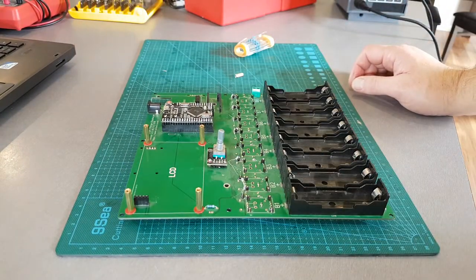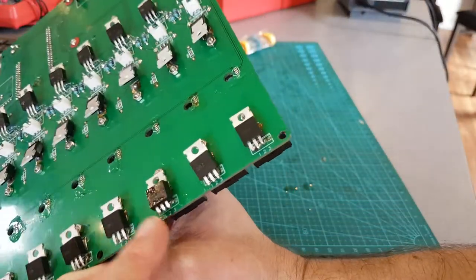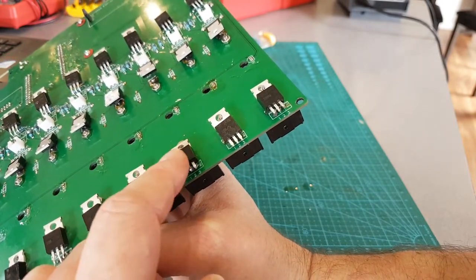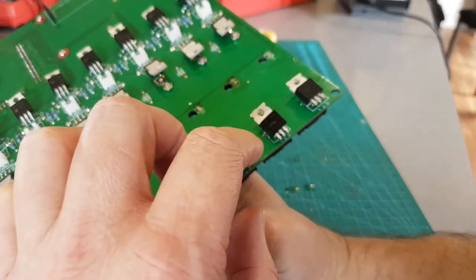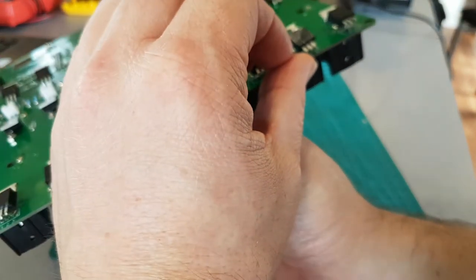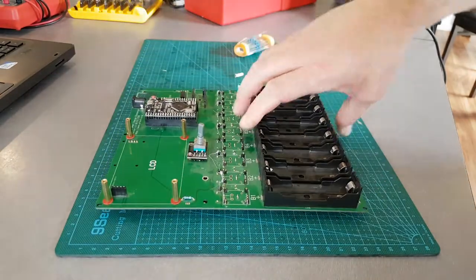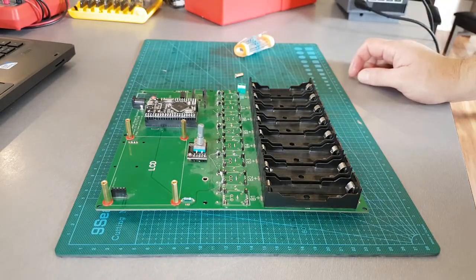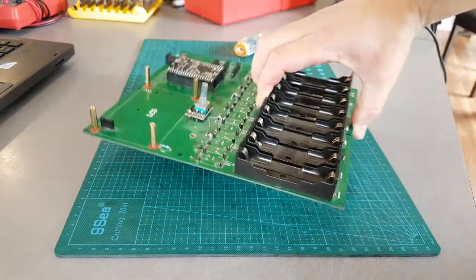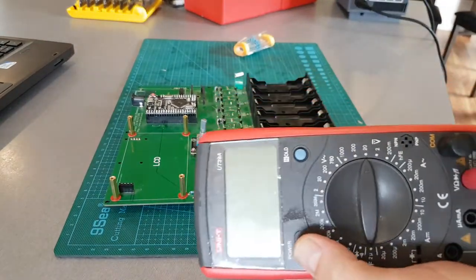I also soldered in one of the reverse polarity protection MOSFETs that was missing. Chris uses an IRLZ44N - first common logic-level N-channel MOSFETs that everyone uses. One was missing, so I just soldered it in with flux and whatnot so you can test the reverse polarity protection N-channel MOSFETs on this end.